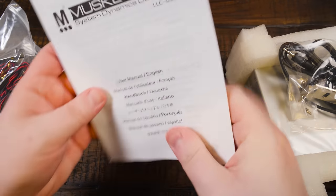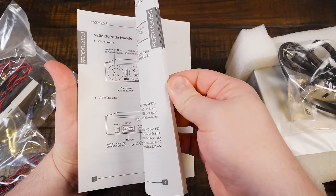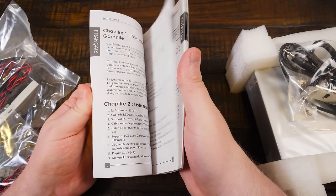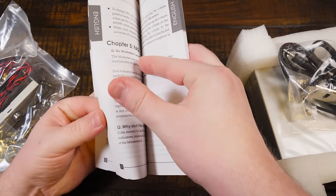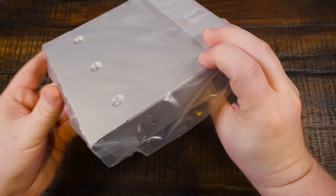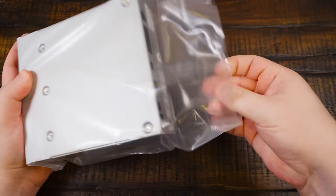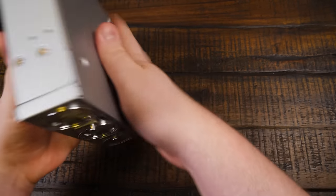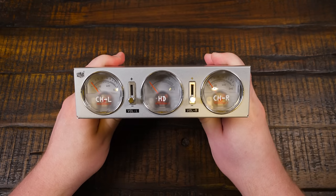There are also instructions, which contemporary reviewers were actually praising for being in-depth relative to how simple the device really is. Most of it is in other languages, but you still get eight pages in English. And then the device itself — my first time seeing it with my own eyes. It already smells of paint and freshly printed stickers, which is not a bad smell at all.